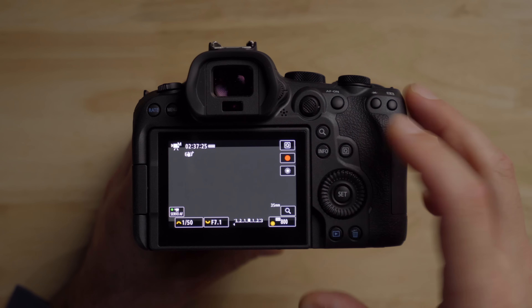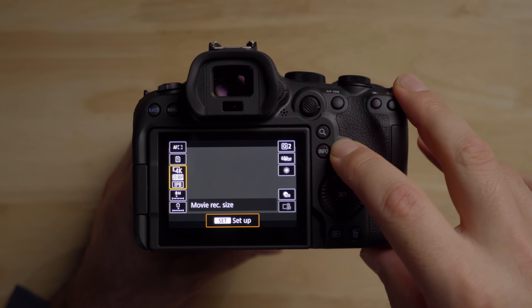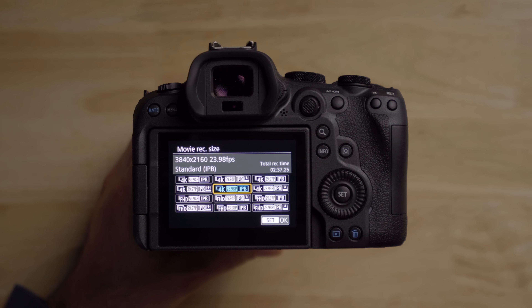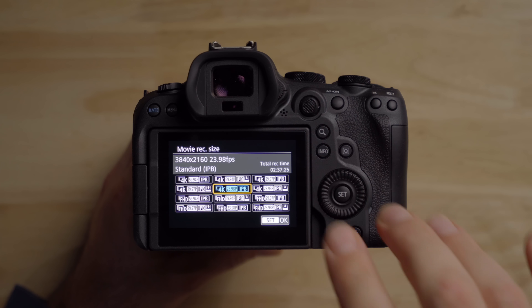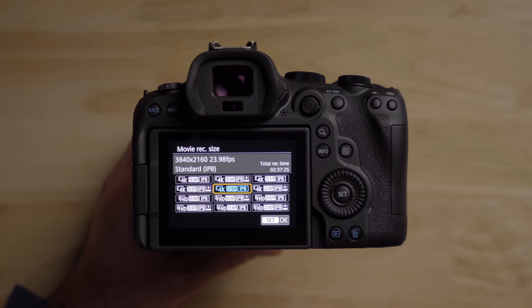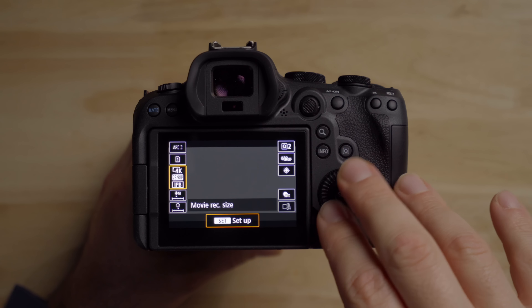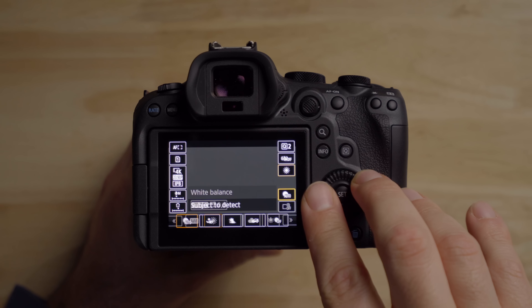Press the Q button to get to the quick menu, and under movie recording size you select your bit rate, codec, and frame rate. It has that old-school menu where you scroll through and pick the one you want. I really like the newer system in the R7 — and I think the R5 too — where you pick 4K or 1080p, then your frame rate and codec separately, making everything easy to see. You have to be careful here to make sure you're on the right setting.